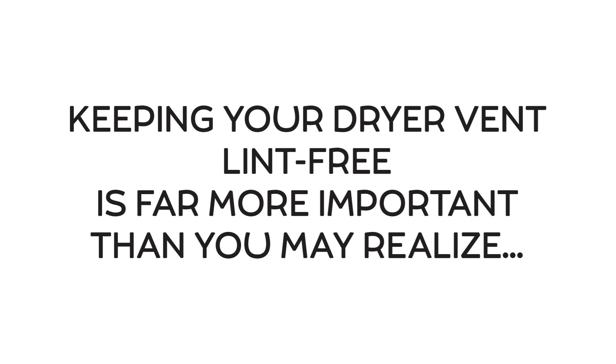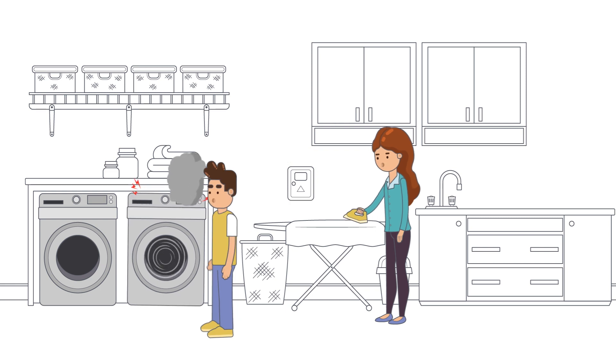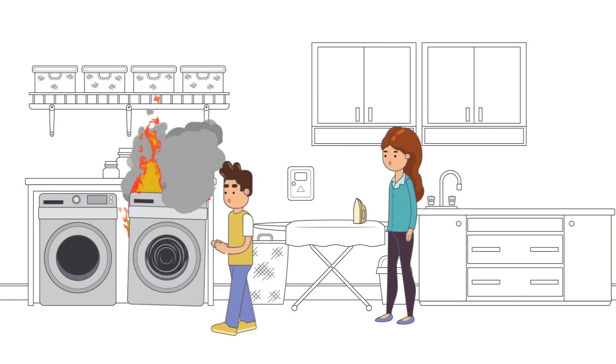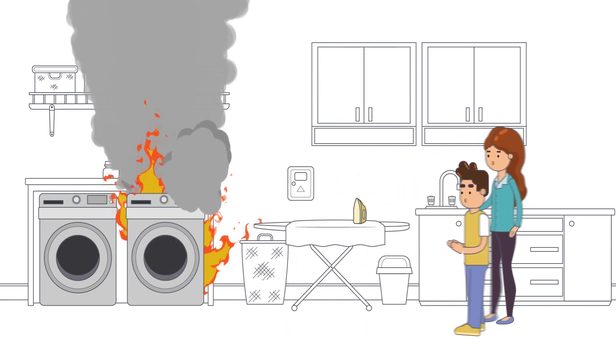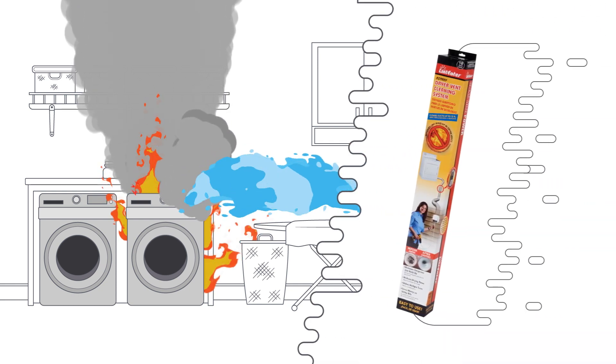Keeping your dryer vent lint free is far more important than you may realize. Lint buildup can increase electricity usage due to longer dryer cycles, strain your dryer resulting in a decreased appliance lifespan, and most worrisome, lint buildup may seem harmless but it's actually a leading cause of house fires. Protect your home and your family from these potential hazards.